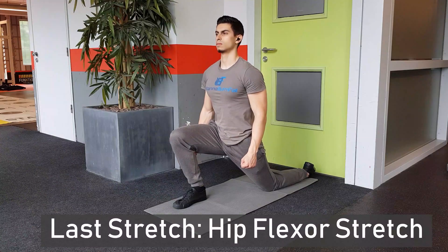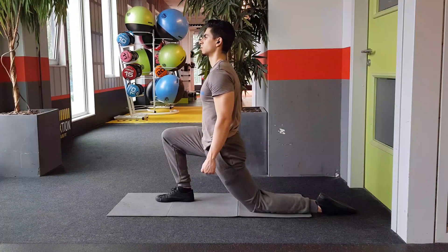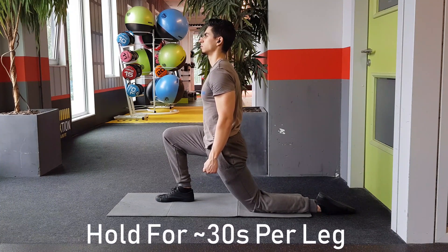The last stretch is the hip flexor stretch. Since many of us sit down for the majority of the day, tight hip flexors are common. This can interfere with your squat performance. The hip flexor stretch shown here helps release some of that hip flexor tightness.